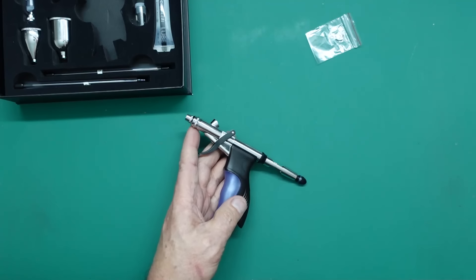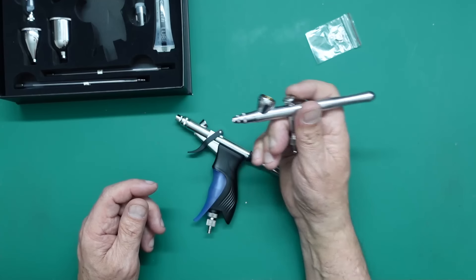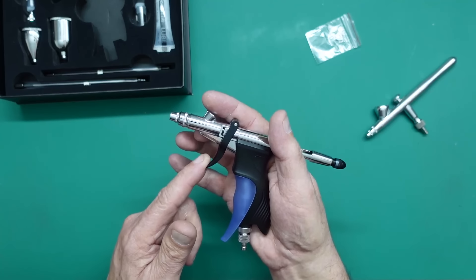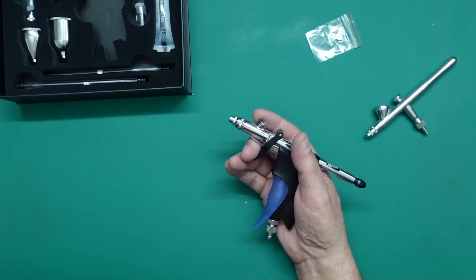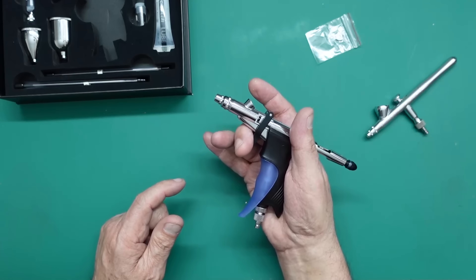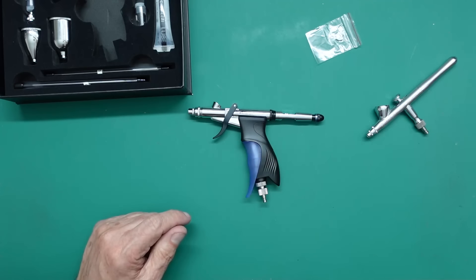This is a completely different design — a normal dual action airbrush goes down for air and pulls back for paint. With this trigger type, you come back for air and then come forward for paint. You can't control the flow of air through the airbrush — that's done on your compressor or by adding a limiting valve. Generally about 18 PSI will be controlled by your compressor, and you limit the volume of paint by the amount you pull the trigger and the size of the needle and nozzle.